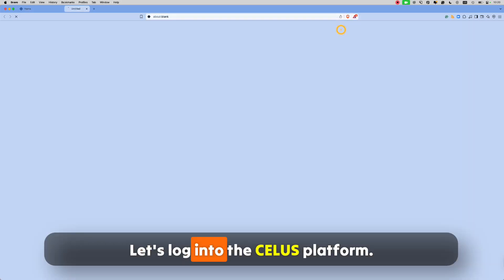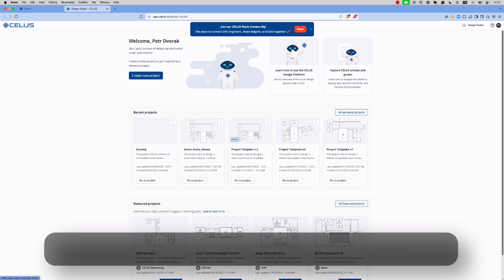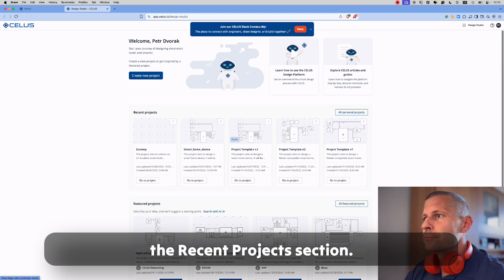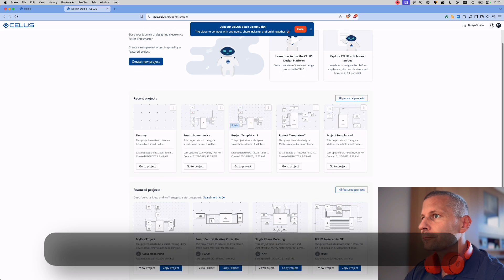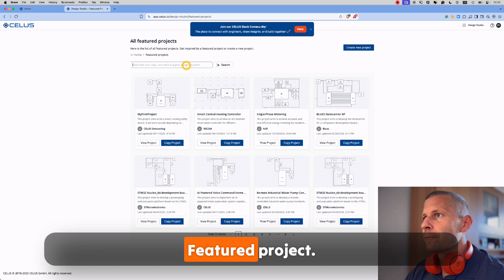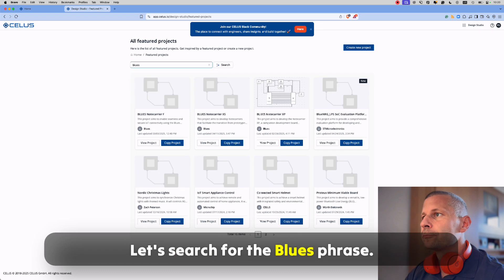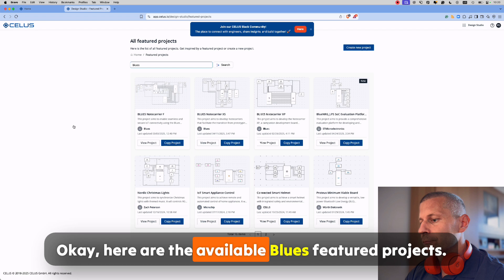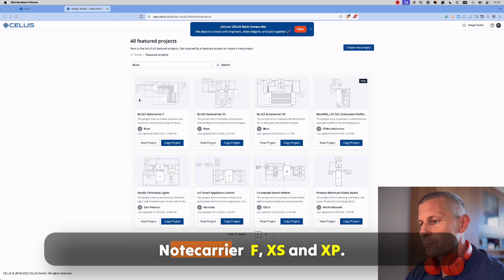Let's log into the CELUS platform. You can see my recent smart home device project in the recent project section. Now I would like to start with the Blues note carrier featured project. Let's search for the Blues phrase. Here are the available Blues featured projects: Note Carrier F, XS and XP.